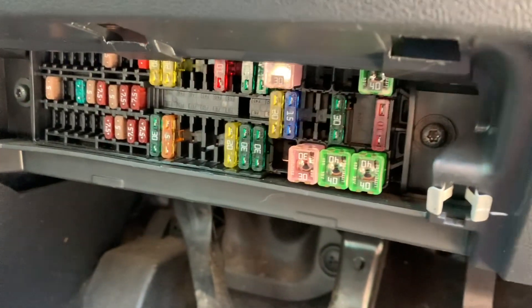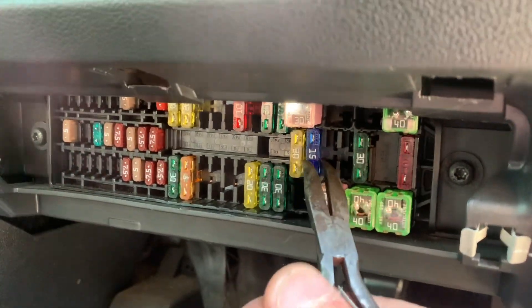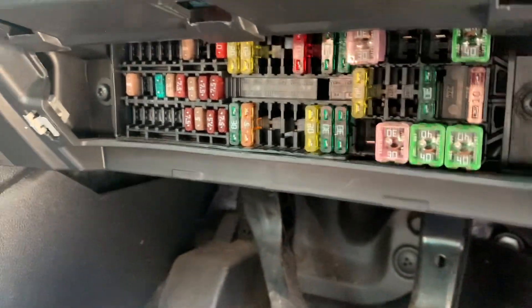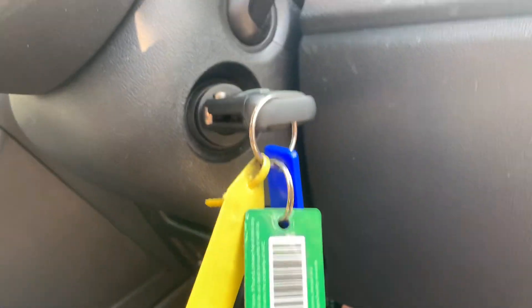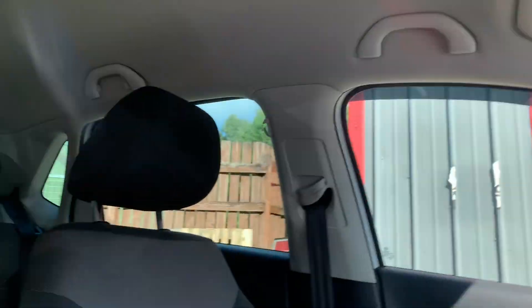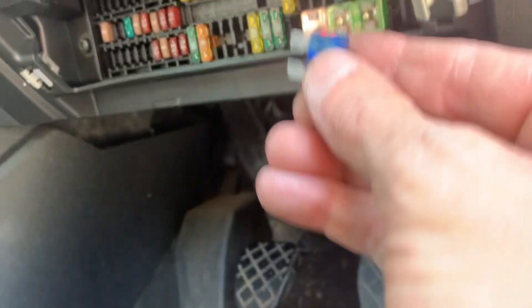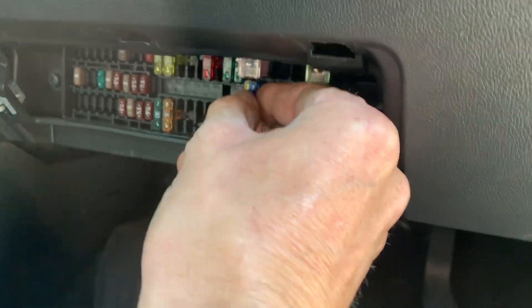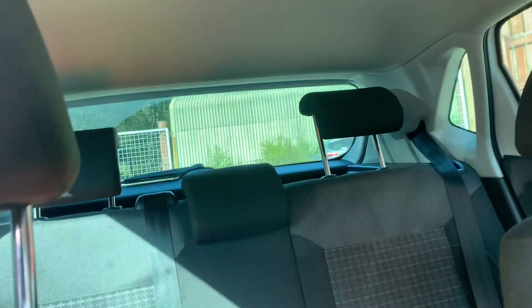So fifth one along. It's not working here, it switches all out. Putting the fuse in there and all going well it should flick on.